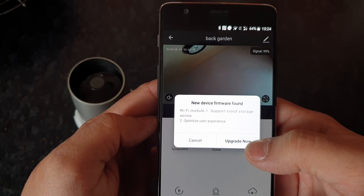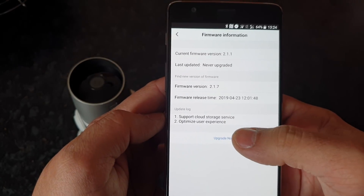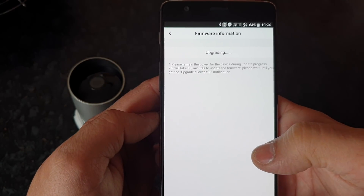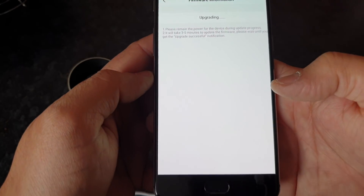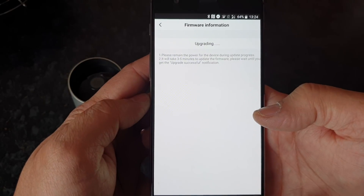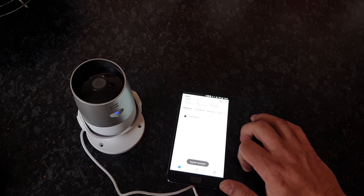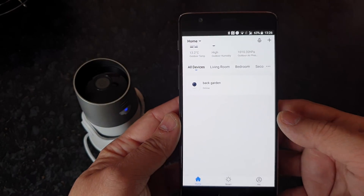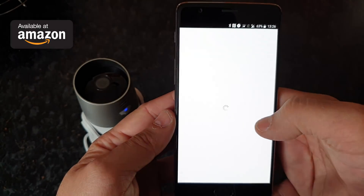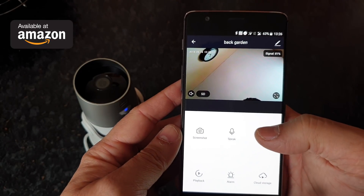There will likely be a firmware upgrade available for your camera. I would highly recommend going for it because it will make sure your camera is up to date in terms of security performance. Just wait for it all to finish and once it's all done, it's good to go. Back garden camera is now online as you can see on the main screen of your app. Go straight into that and voila, that's how easy and straightforward it is to add the camera into the app.